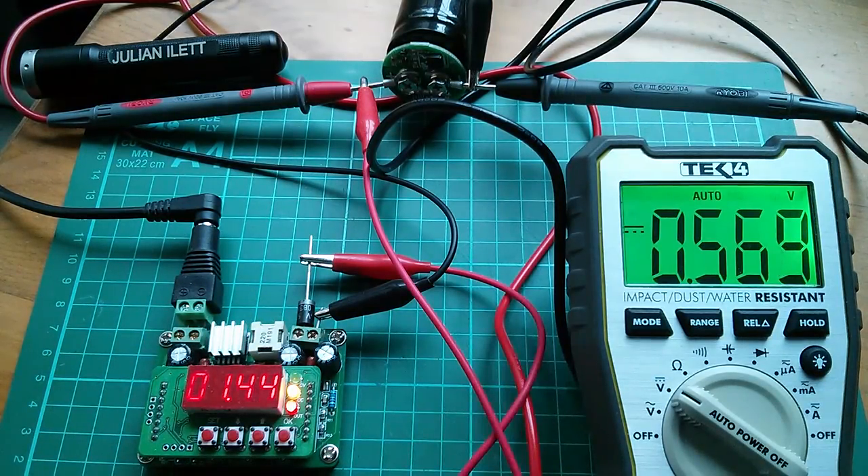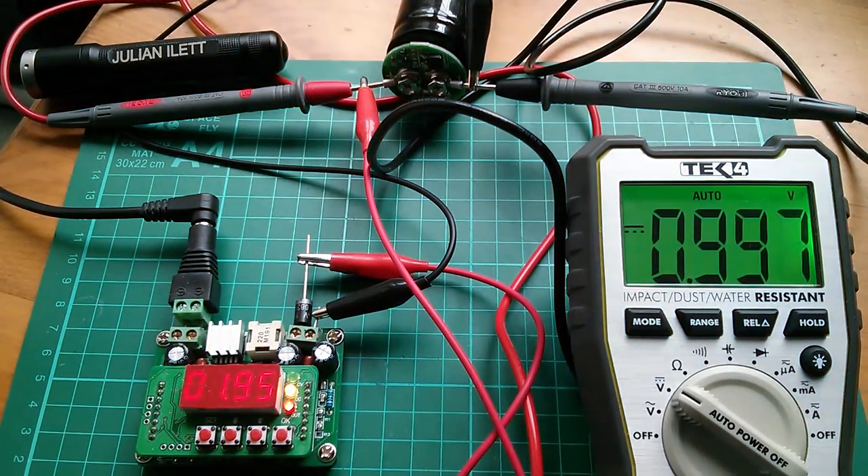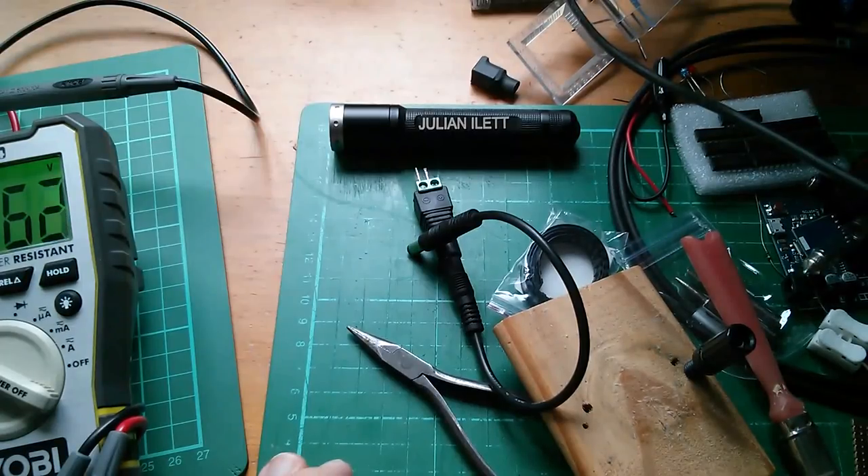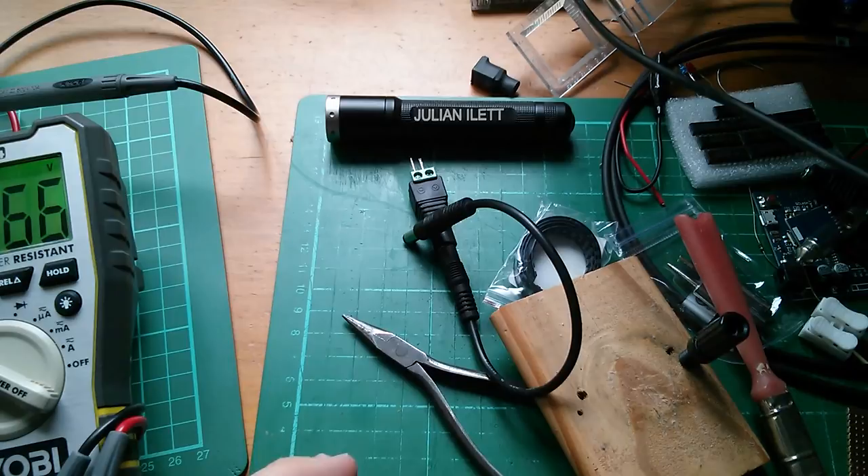That is charging, so I'll leave it to charge a bit longer. Just approaching one volt. I need to move this off the bench now to film some other post. This item is: two-piece car capacitor — 2.5 volt protection board, balancing limit, 3.5 centimeters diameter, presumably universal. I bought two of these — four from this seller — at 2.56 for two pieces with free shipping, from seller CC or chi-chi 10086.